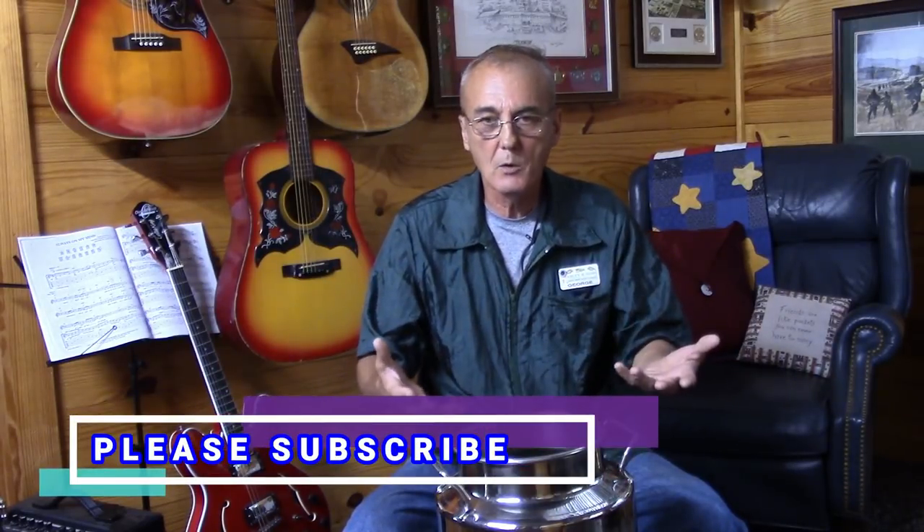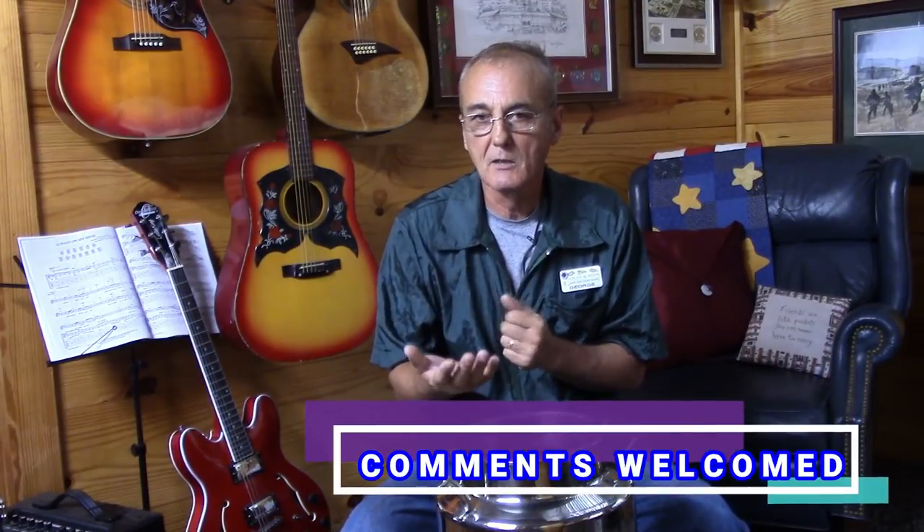Welcome back to Barley and Hops. I'm George. We did a little bit of testing because I wanted to make a determination and give everybody a data point on heater elements that we use in stills or in brewing equipment, and the data point gives us an idea of where to start from.